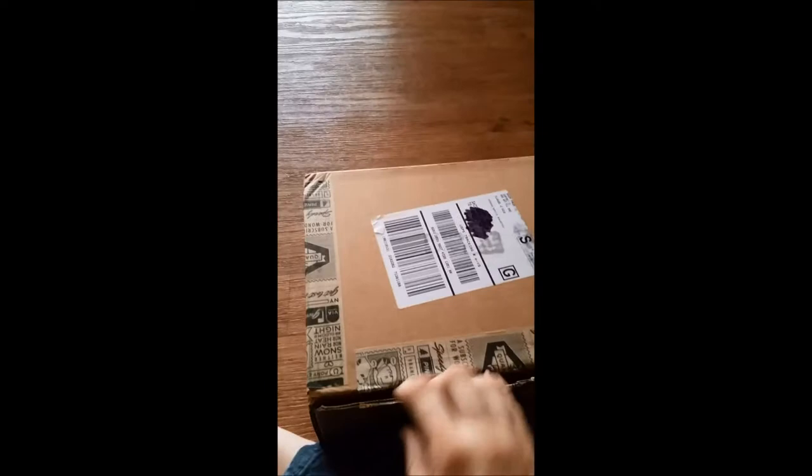Hey guys, we got a review copy of the Book Riot quarterly box that they just started doing. This is the first one, so here is our unboxing video. Hope you guys enjoy seeing what all the cool things are. They'll be doing this once a quarter and we will put a link in our posts and in the description below if you are interested in getting the next one's box.